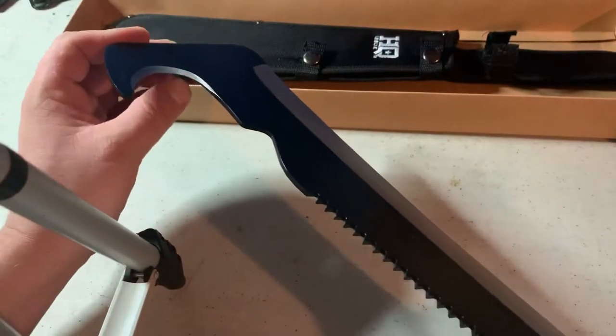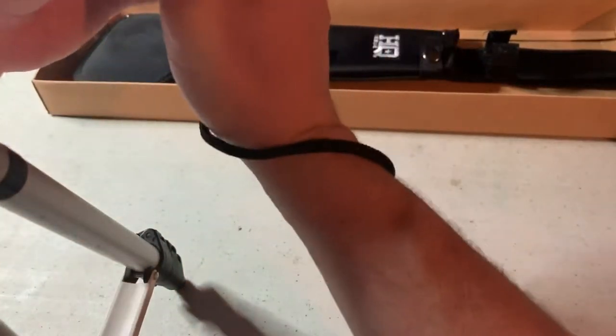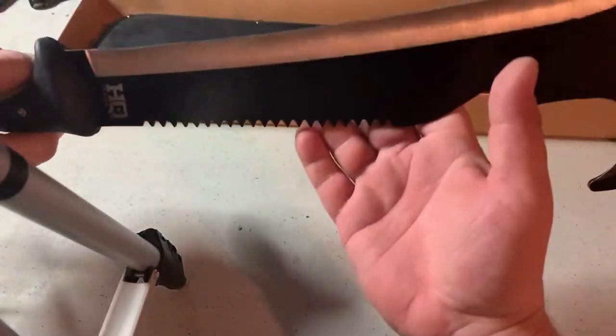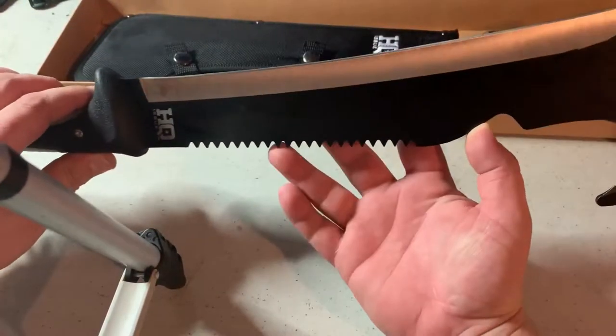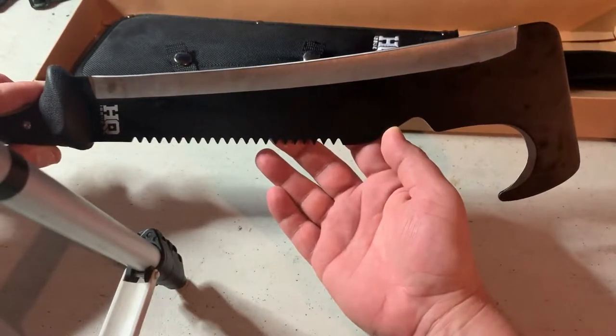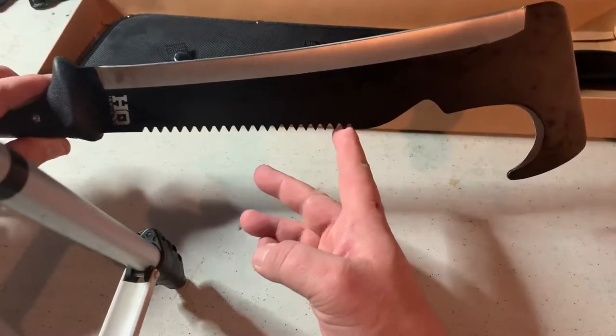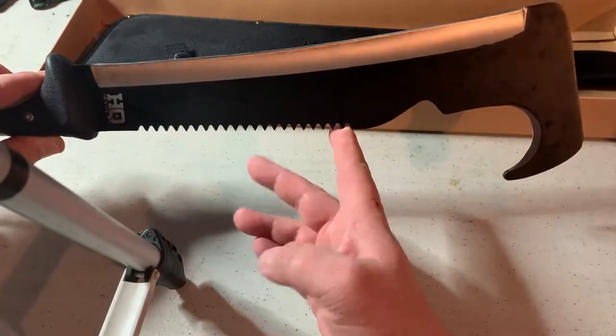The straight edge is sharper than the pruning hook for sure. Then you flip it over and you've got your saw on the other side. I'm not sure of the exact specs on the saw, but it's a 12.5-inch blade overall, so I'd say it's probably about six and a half to seven inches of saw.